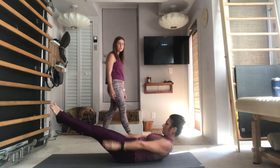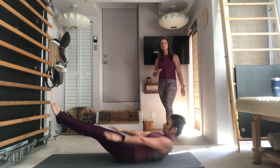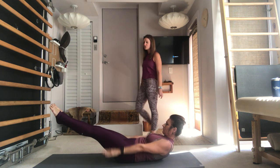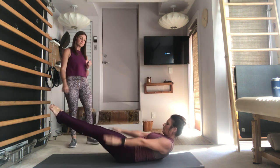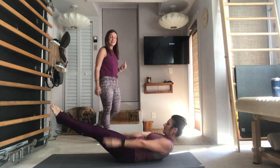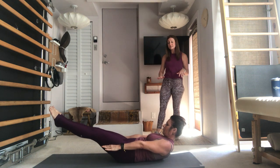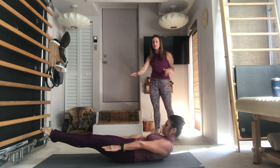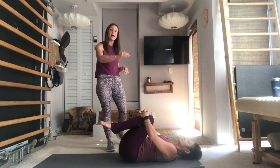Keep deepening the abdominals, maybe try to curl up a little higher, fold a little more at the sternum. Three more breaths into the nose and exhale. Last two — deepen those abdominals, everything's hugging towards that center line. Last time in and exhale all the air out. Once you're done with that exhale, stop the pumping but stay lifted, keep deepening the abs, maybe try to lower the legs just a little bit to challenge yourself, then draw the knees into the chest and lower the upper body down.